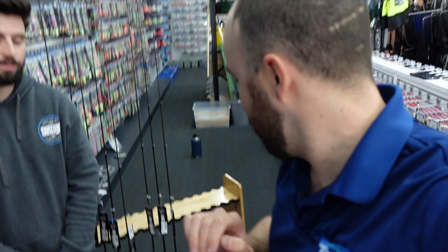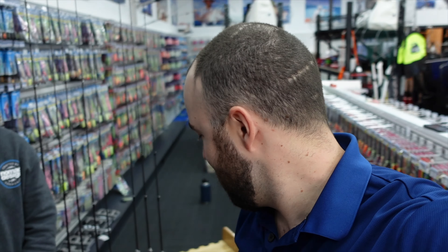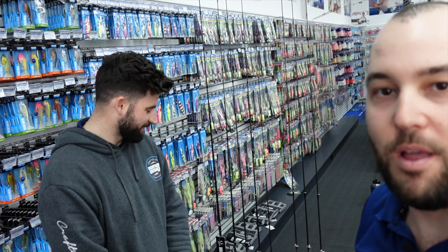Matt is a tournament angler who has come last in a bream comp and has also come first in a bream comp - consistency is the key. He knows both sides of the tournament scene. We're going to run through these rods and give you a look at each model. Miller Rods have been really, really popular recently, so today I'll give you guys a quick run-through of a few of my favorite models - when to use them, how, where, why, and all the specs.